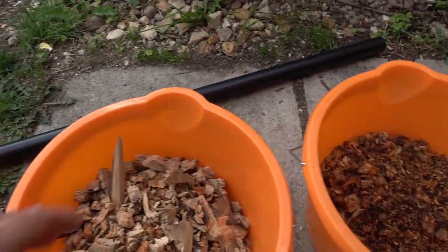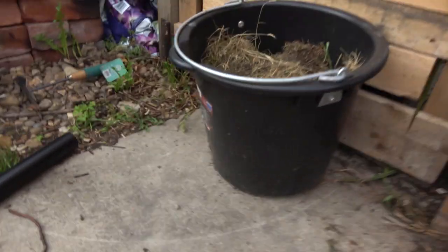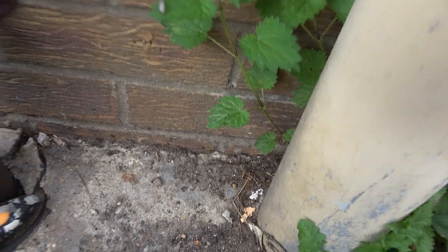I wanted this to dry out because I'm going to use all this to melt lead in my burner. Just noticed something — what's going on? Why are you all out? It's like an ant invasion. They're all going down somewhere. What are you doing, boys and girls?